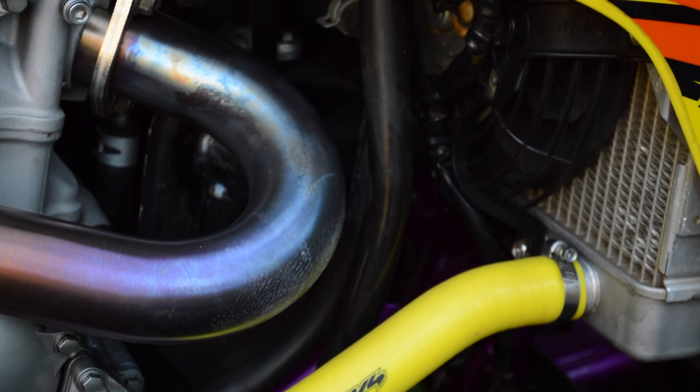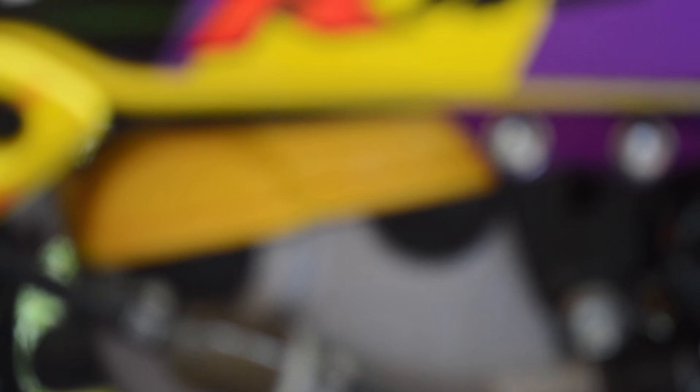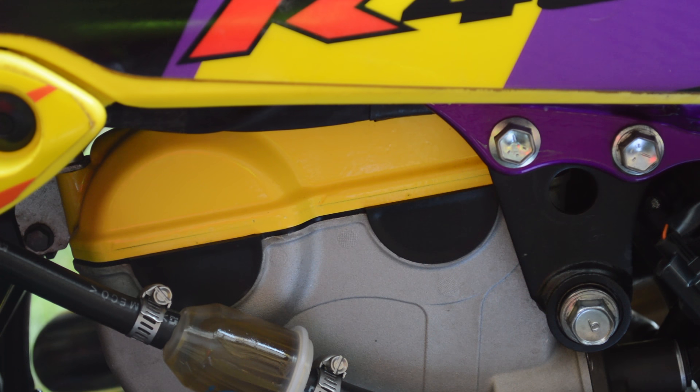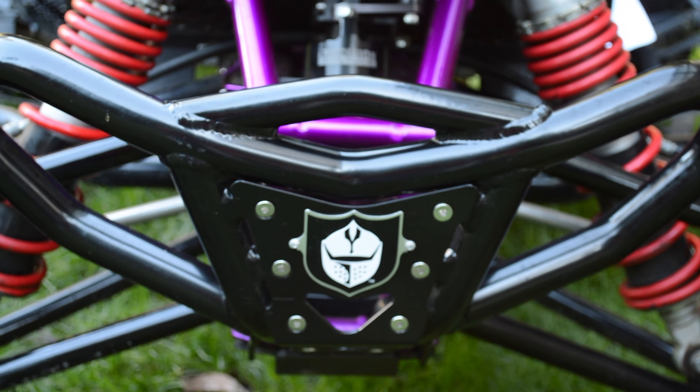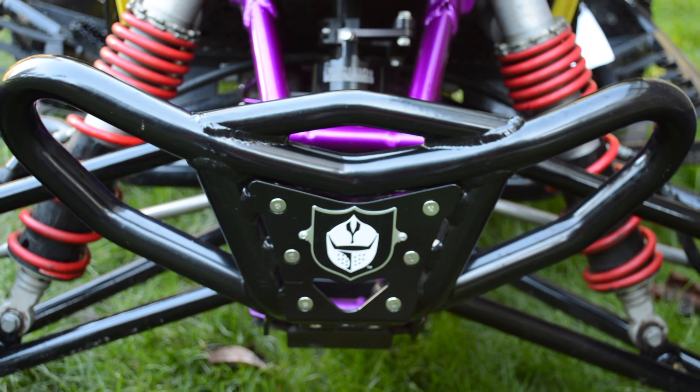Other than that, it's been dressed up with CV4 yellow hoses, an H-Bomb clutch cover I found from eBay, and a yellow powder coat on the valve cover, which I think looks awesome. Moving on to the chassis, this quad has the Pro Armor Bully front bumper.